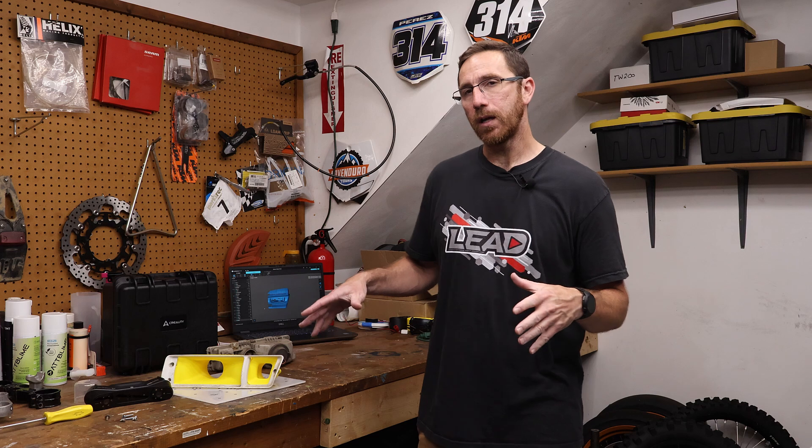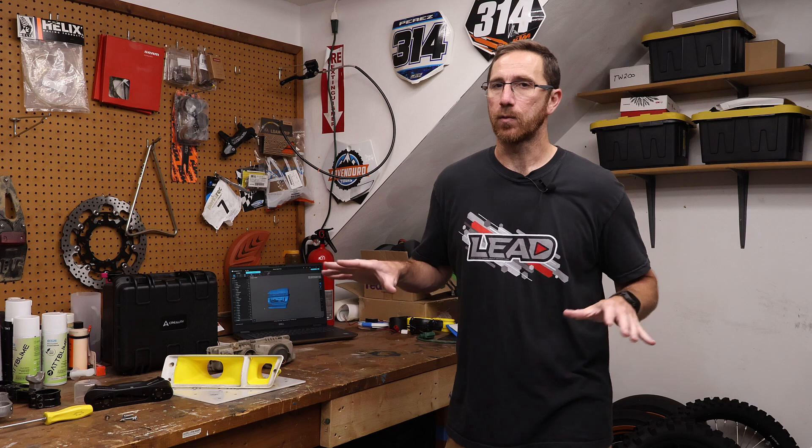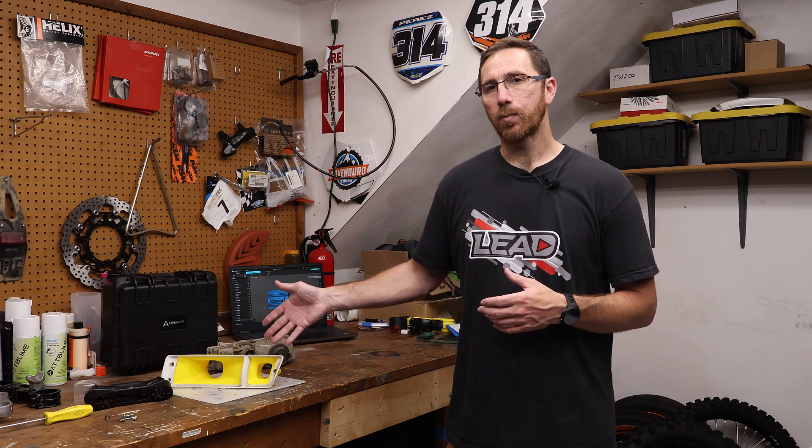Hey everyone, this is Matt with Learning Everything About Design, and this is our final video of this series where we were looking at using the Creality ScanRaptor Pro to scan some car parts. We then used the Creality Scan4 software to process that, QuickSurface to do some alignment of multiple meshes, and then we used Autodesk Fusion to design our part using freeform tools, basic solid tools, and 3D printed the parts. We're going to install them on the car as a test fit mock-up to make sure they fit. Throughout that entire process, we covered basically the whole spectrum of what you need to know to be able to design parts like this on your own.